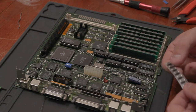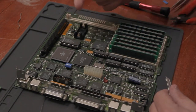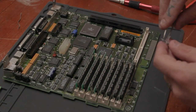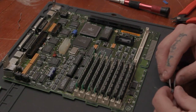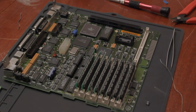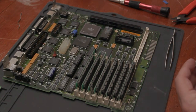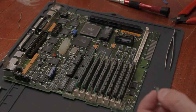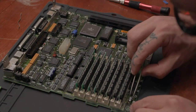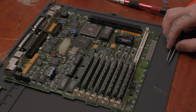So I got my tantalum caps here. Quick Google search — when in doubt, Google. Quick Google search says indeed the stripe is positive. So take this, put it there, and it fits like a glove.